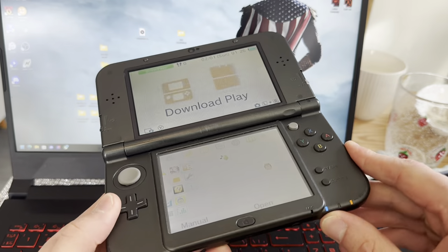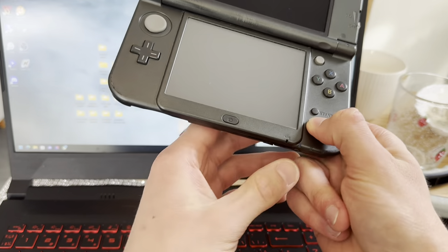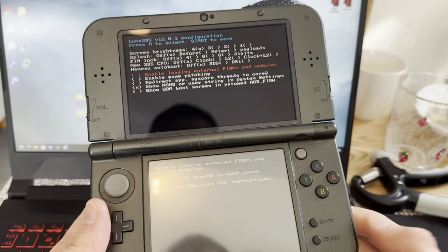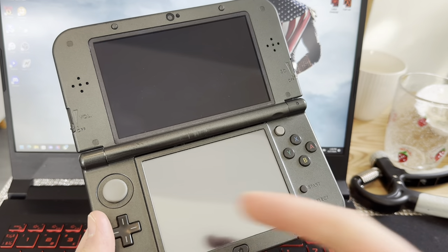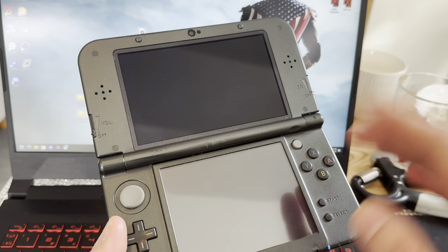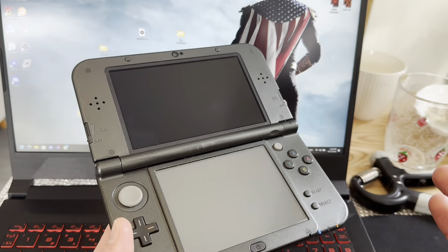Here I have a modded 3DS. I can show you by pressing Select and turning it on — boom, right there I have the Luma 3DS menu. But there are no files on the SD card, no mod files, no nothing. It does not have FBI, homebrew, or any of the apps. So this is how you get those apps on there.